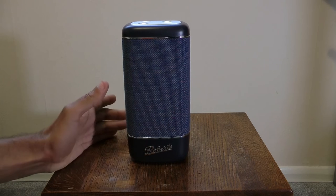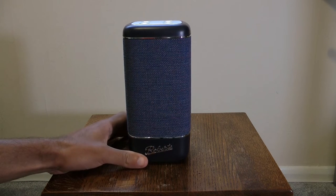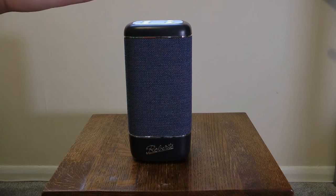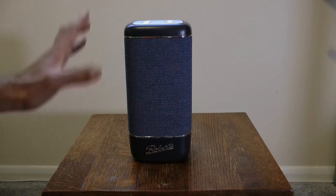You can get it in different colors. I went for the blue one because it fits in the most with the decor in my house. The yellow one sticks out a bit I think. But yeah, that's what it looks like, and now I'll put some music on and play it so you can hear how it sounds.